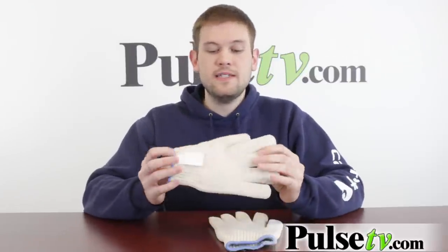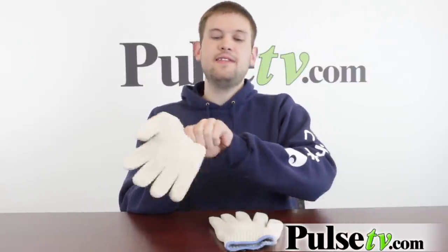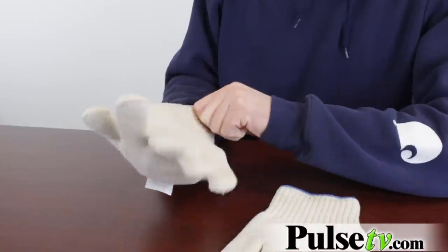What I like about these is that they're one size fits all. I have a pretty big hand and I can fit this on just fine. It's nice and comfy, I feel like I have a lot of control. I can grab a tray and not worry about fumbling it around, set it down, and still have freedom to move my fingers around.